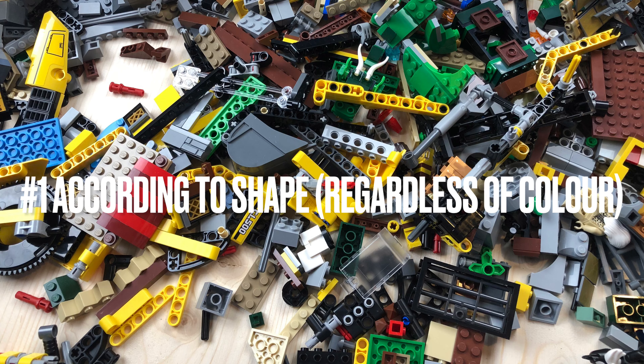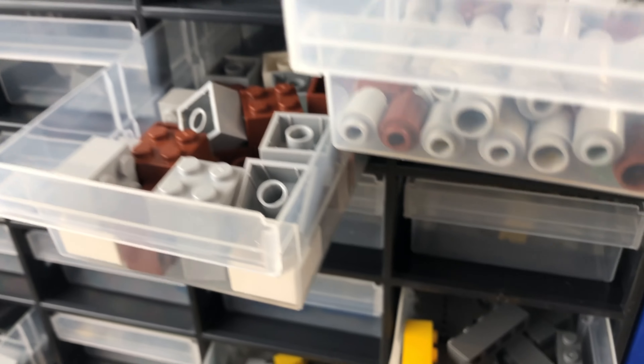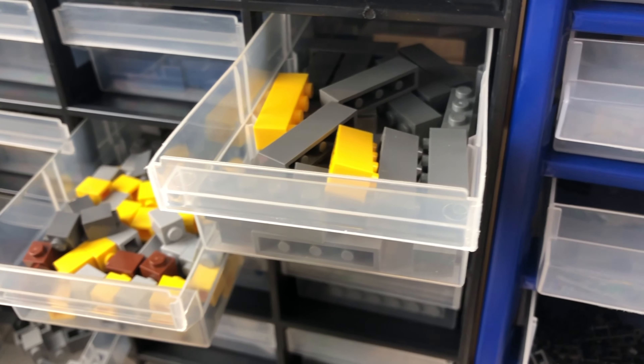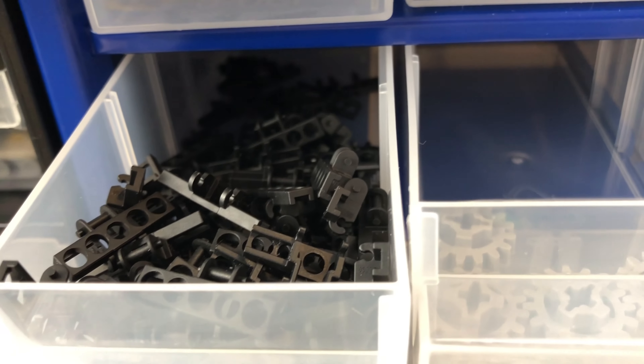Sorting method number one: according to shape, regardless of color. This method is especially useful for people who own very large collections of Lego sets — people who have at least 100 different sets.